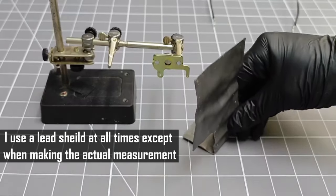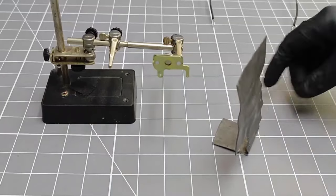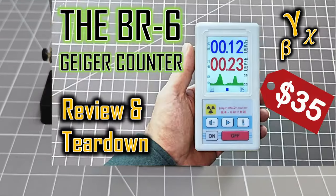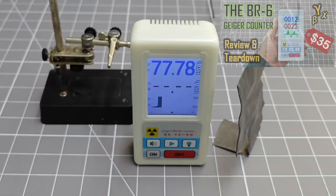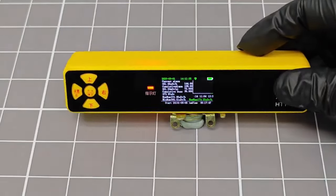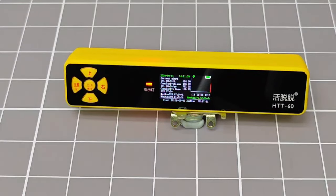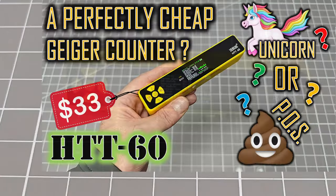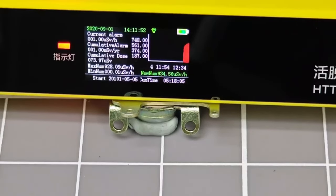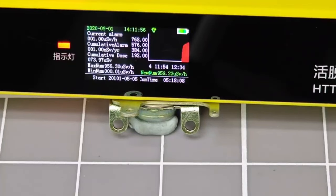To demonstrate just how active this source is, I want to show you what happens when I expose it to some of my lower cost detectors. This is the BR6 Geiger counter, a low cost Chinese device — I have made a review video about this product if you would like to learn more. You can see that this device reaches the limits of its range of measurement when exposed to the strontium-90; I have never seen this device reach its dose rate limits before. I am now going to attempt to measure the activity of this check source using another low cost counter, the HTT60. This detector responds really fast until it reaches a dose rate of about 800 microsieverts per hour, and then it begins to slowly integrate up. Eventually, even this detector reaches the limits of its operating range.